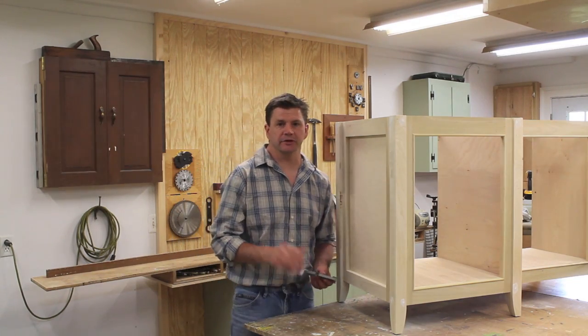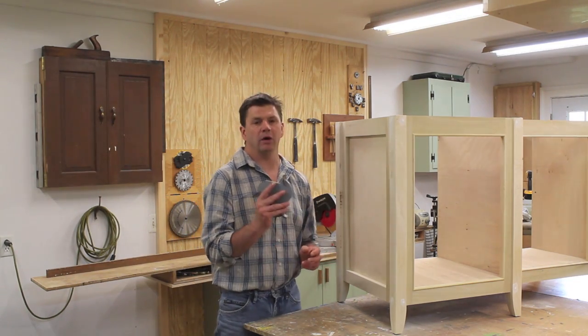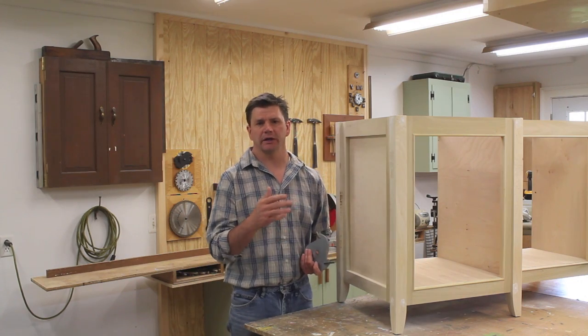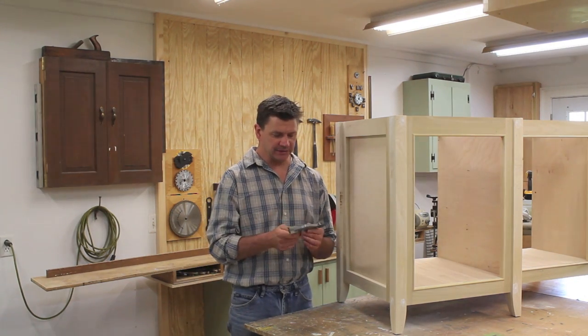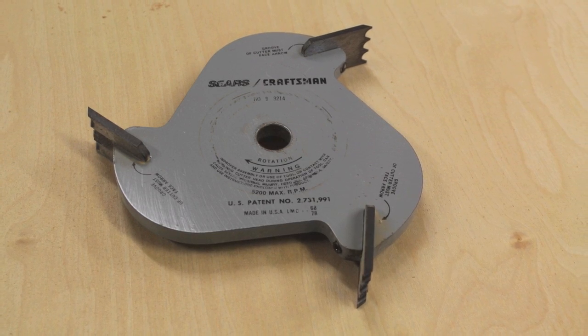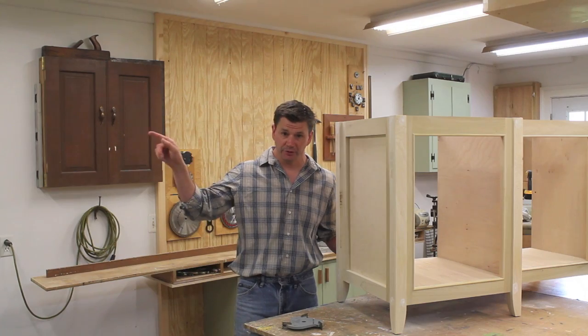Not too many questions on this project so far. The one question was what kind of blade I used for cutting the bead molding. This is something I bought from Sears years ago, and I've got a video on specifically making the bead molding that goes into a little more detail — I'll put a link on the screen.